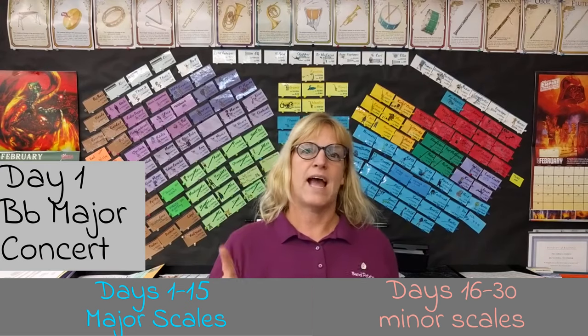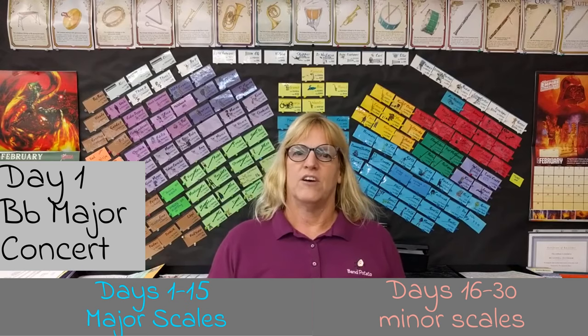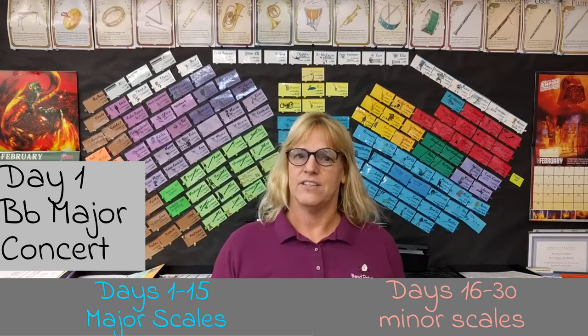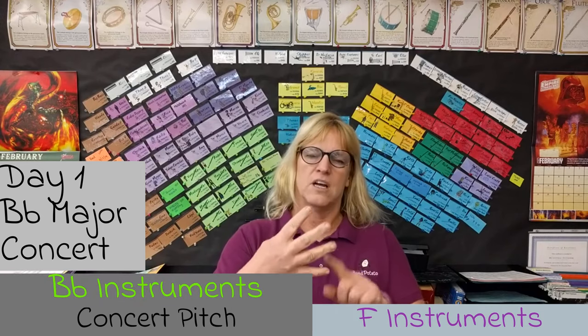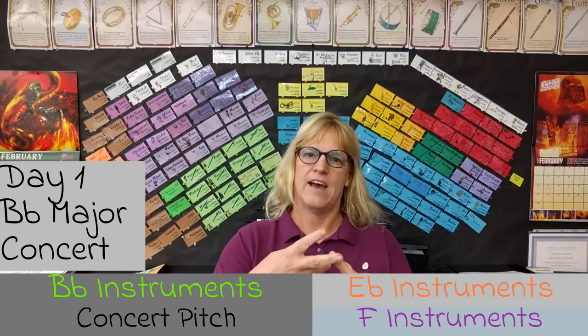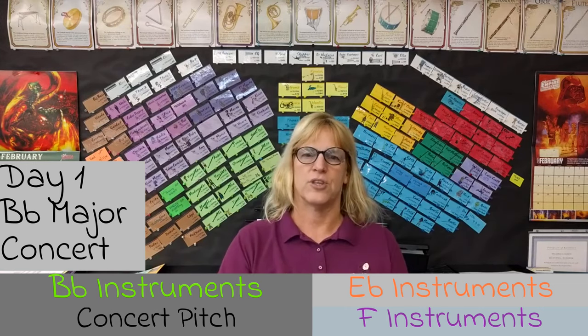Today is Day 1: B-flat major concert. This is the most common scale for band keys. You'll hear the four sets of instruments — concert pitch, B-flat, F, and E-flat instruments — and their scales and how they relate to each other so that it's all concert B-flat.